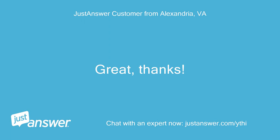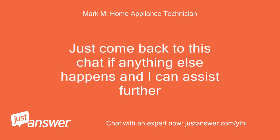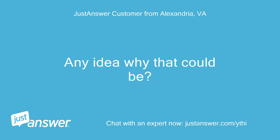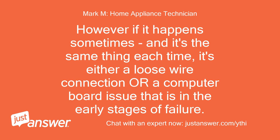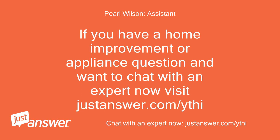Great, thanks — I gave you five stars. Awesome, thanks so much. Just come back to this chat if anything else happens and I can assist further. Apparently the washer is working this morning — my tenant said this happens intermittently. Any idea why? It can be a loose connection on the computer board, or a computer error. If it happens sometimes and it's the same thing each time, it's either a loose wire connection or a computer board issue that is in the early stages of failure. I would just check the computer board to make sure all wire connections are secure and not loose.